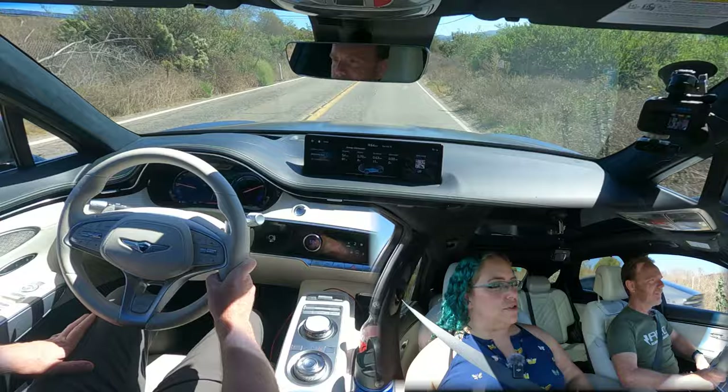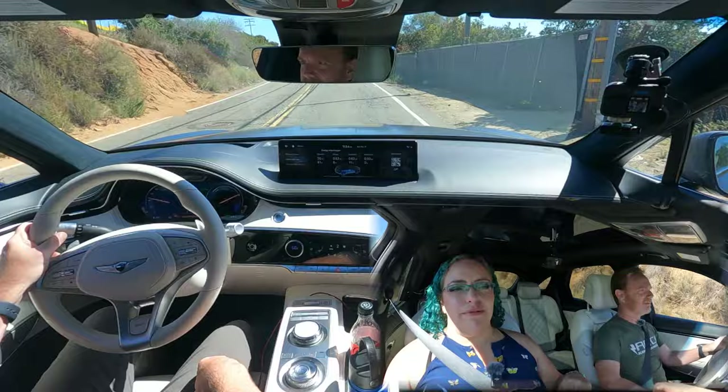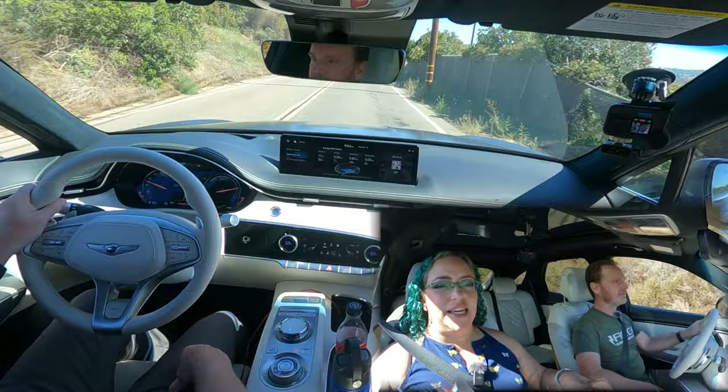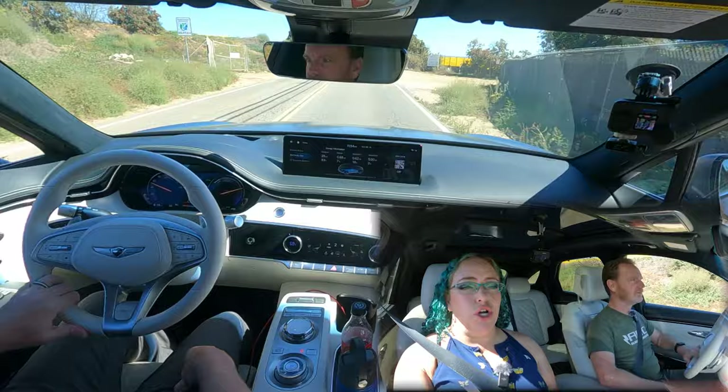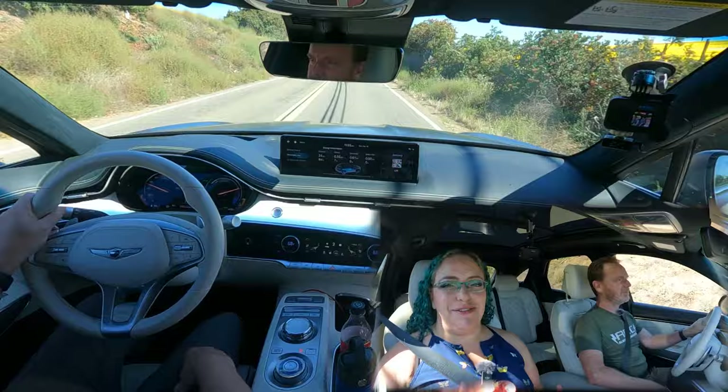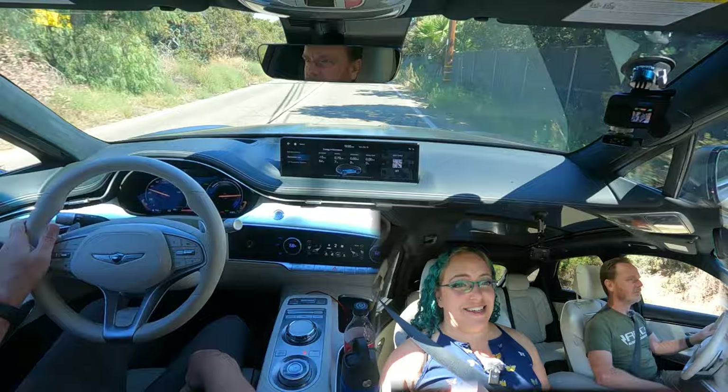As a driver and passenger, even in sport mode it still feels really comfortable. This is a road we've done in the Lexus RZ450E and actually every car we've tested — it's not the best road, it's really curvy, the quality isn't great. So it's a fantastic road to test how a car performs. This doesn't look like a performance car, but if you want to get up and go, it's got it — a lot. It's deceptively quick.